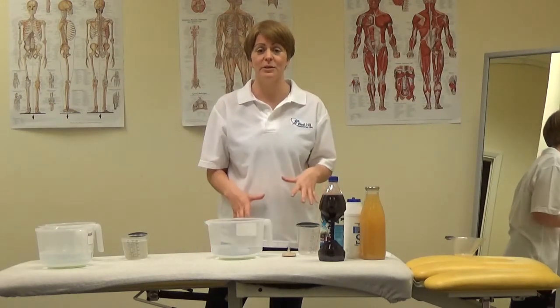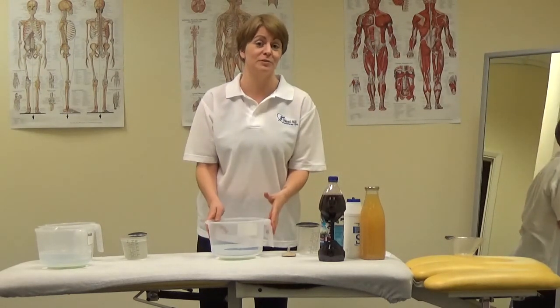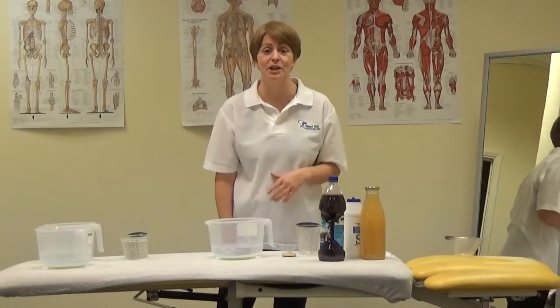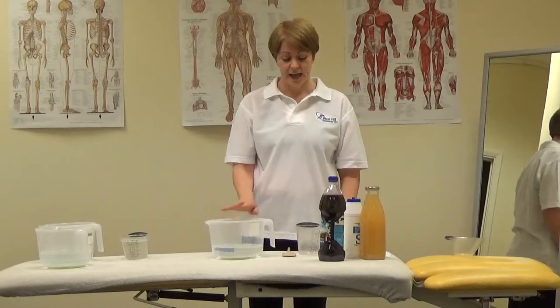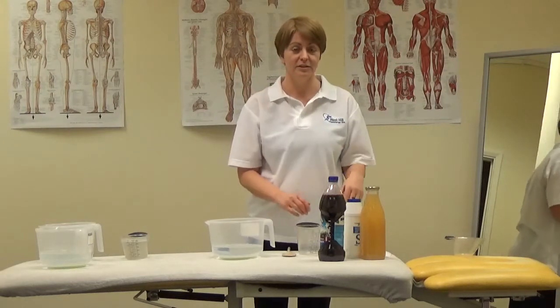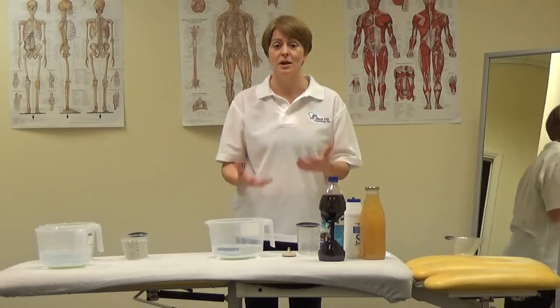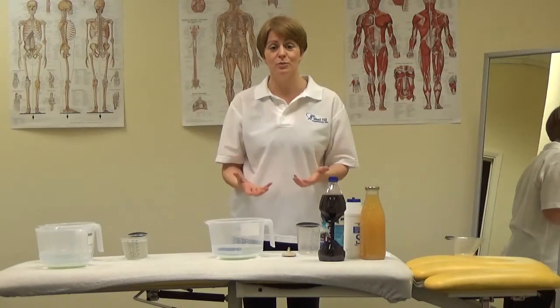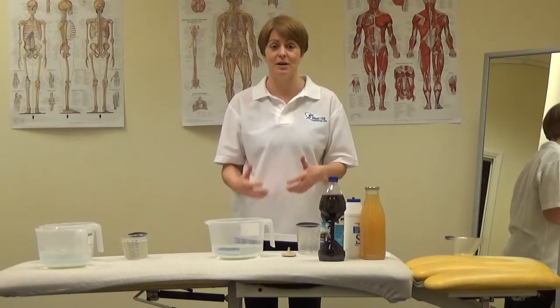We're going to get started with isotonic drinks and teach you how to make them. They're very cheap and you can buy them in shops as sports drinks, but why buy them when you can make them yourself? Here I've got 800ml of water. Isotonic drinks are so good because they have the same salt and sugar content as the human body. So when we run and we sweat, we lose water and we lose salt, and we can replace it with an isotonic drink.